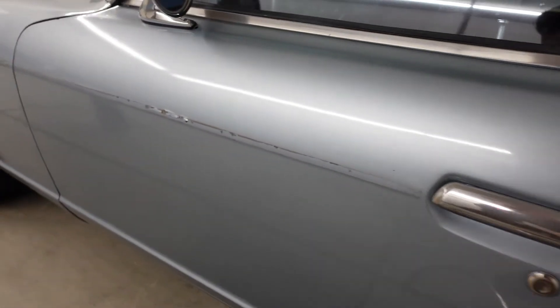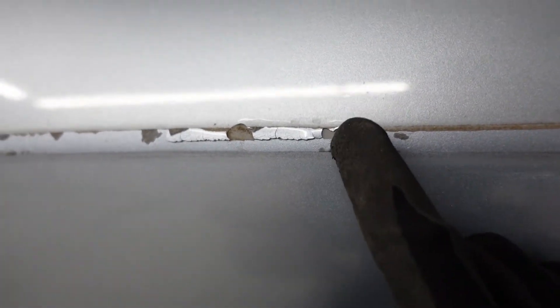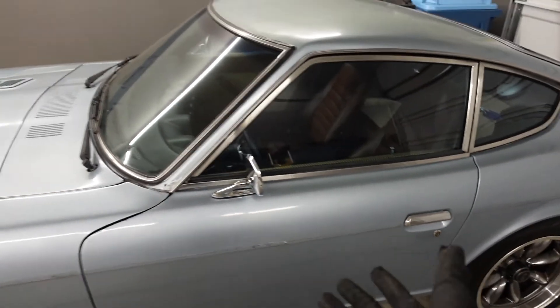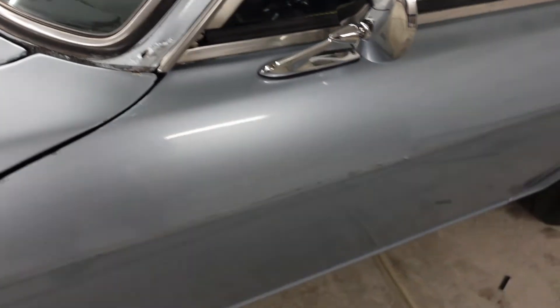Wow, removing the trim was way, way easier than I thought it would be. However, it's not all good news — I did get a little bit of paint coming off right here. I think it all started with this little rust spot and then whatever else happened. But we're going to be doing a bunch of rust repair and cosmetic rust repair on the car over the next year, so it's just part of the process. It can't be perfect all the time.